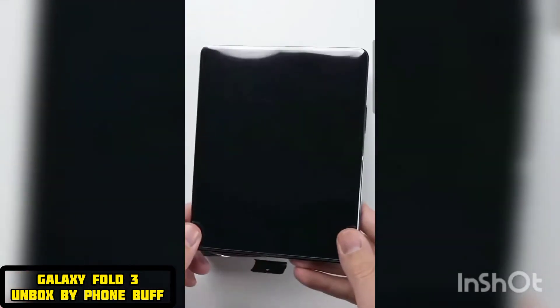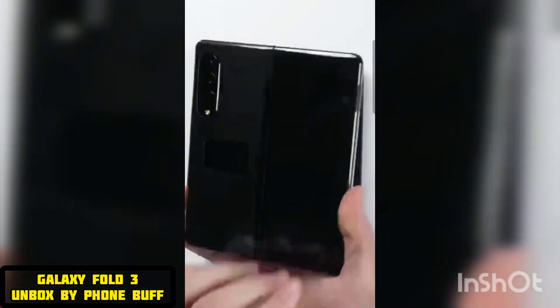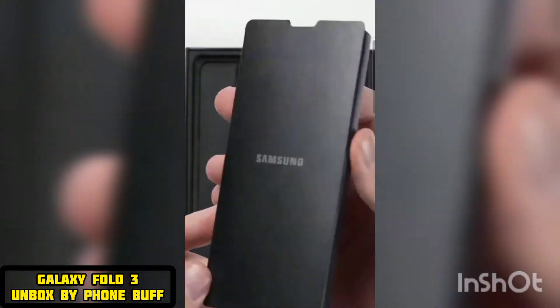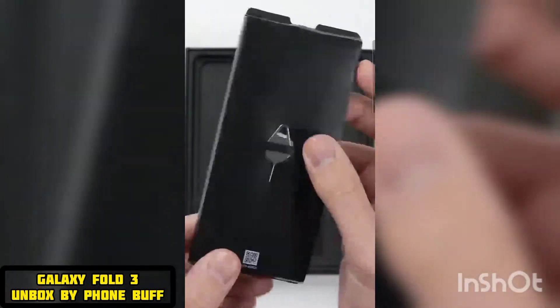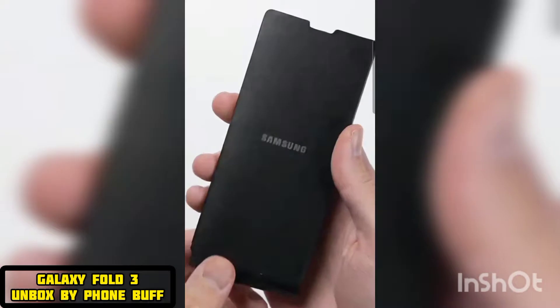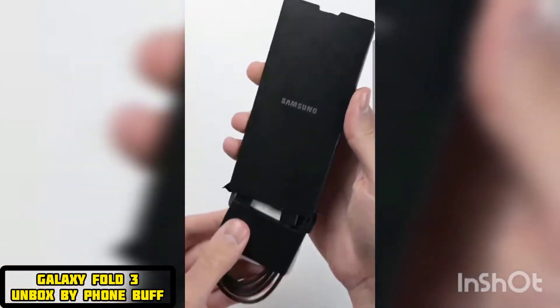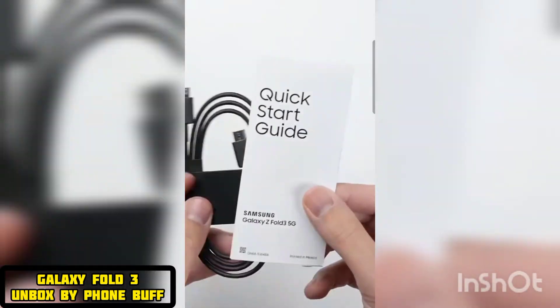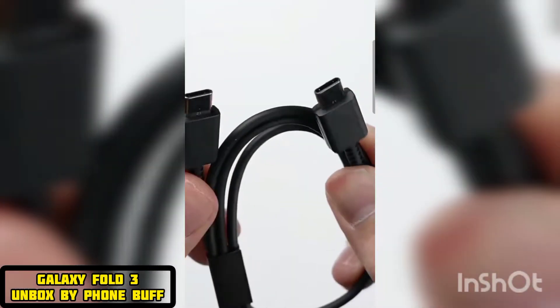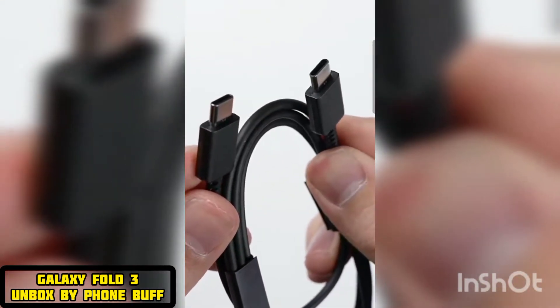Inside of the box, we have the Galaxy Fold 3 itself, presented here in its unfolded tablet-like state. Despite the $1,800 price point, all you get in the box is a USB-C cable and a quick start guide. This is obviously the norm nowadays, but at $1,800 you just kind of expect something extra.